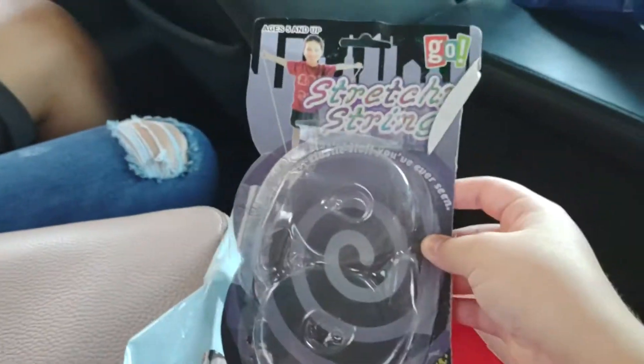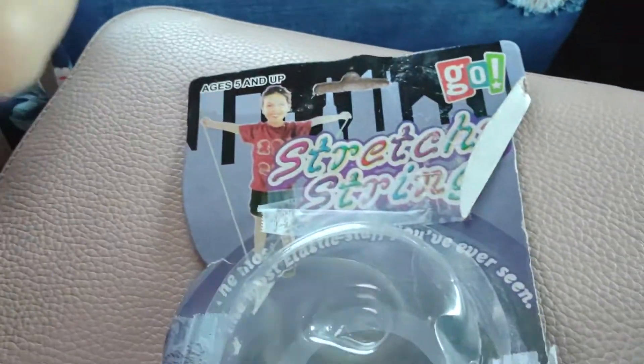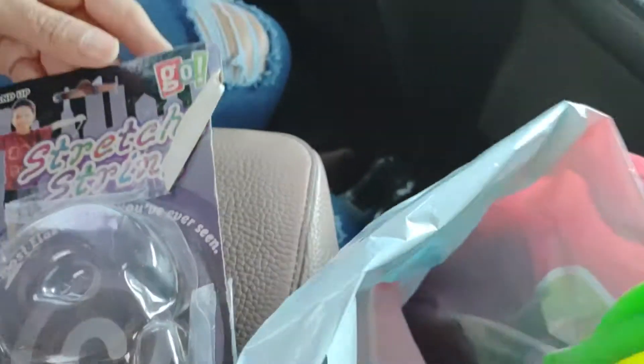Here is the package. I opened it already. Here's the packaging. I took them out already. They might be a little dirty if they're not closed, but here they are.